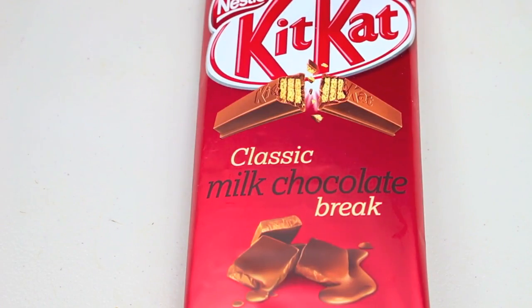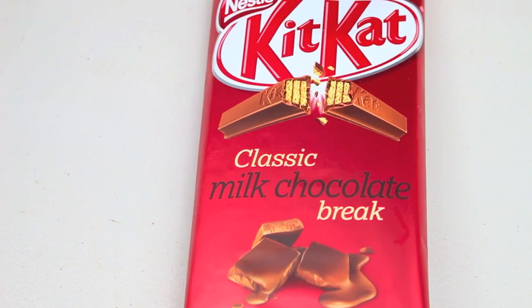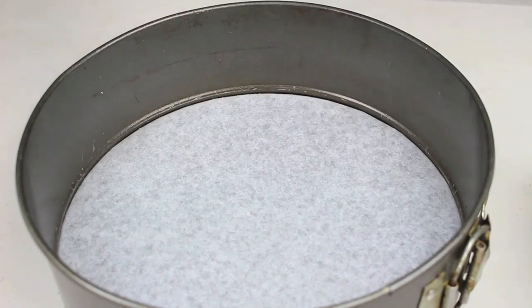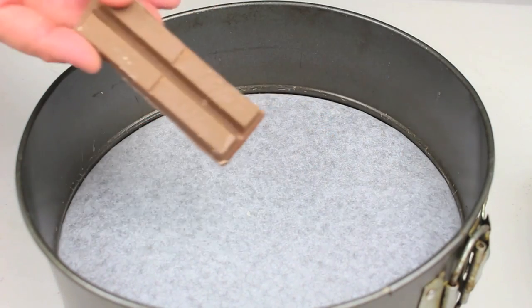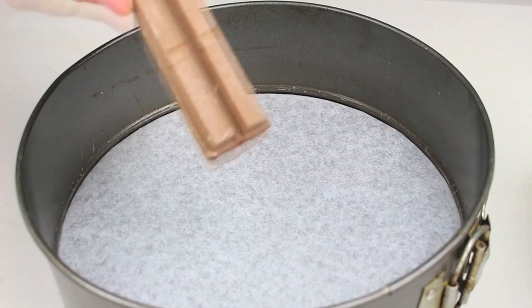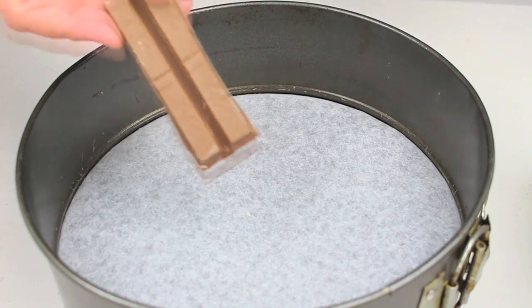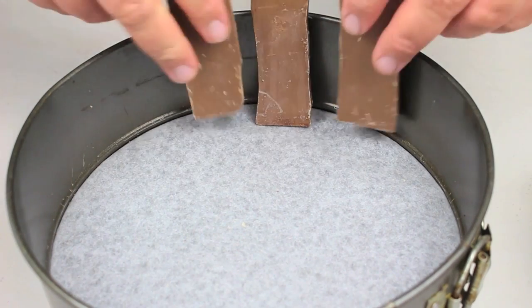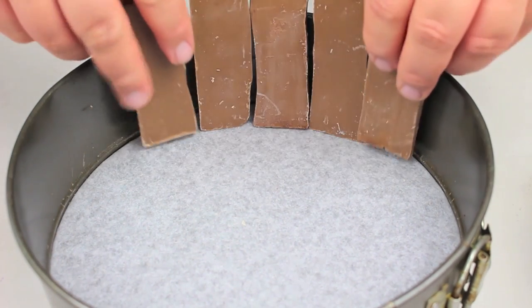Now for the most important ingredient — the KitKats. You're going to need a few packets; I'm using the family size block. I'm going to use a springform pan that I've lined with non-stick baking paper. I've cut the KitKats into lots of two — that's just the perfect size for a slice of ice cream cake. With the KitKats facing out, we're going to line the inside of the springform pan just like so.